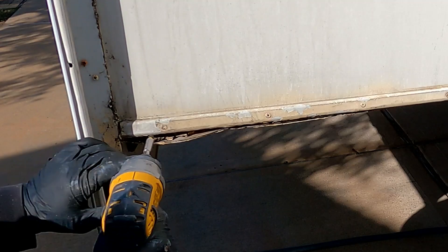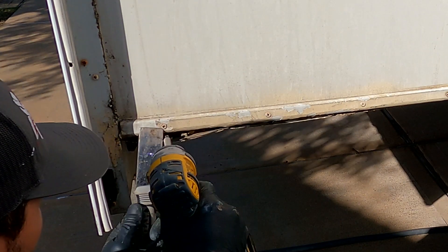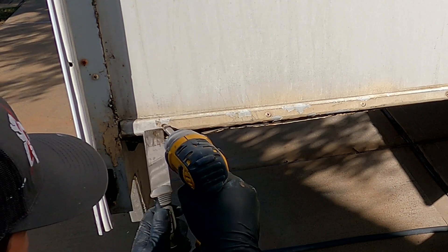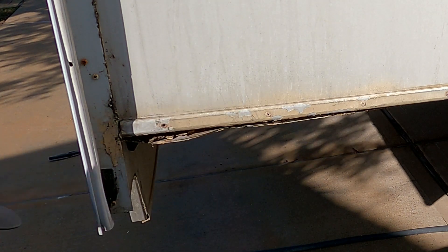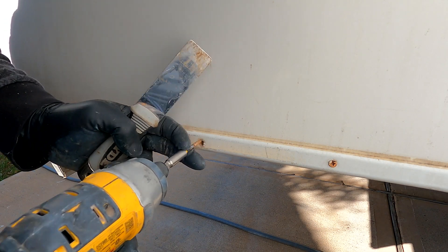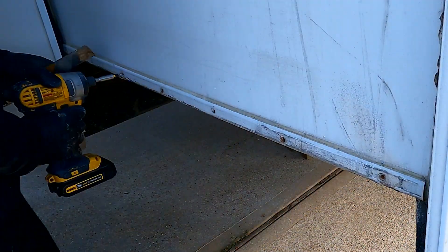First I removed the aluminum piece of the outside of the slide-out and removed the front fascia bottom piece to find out how the floor was attached to the walls. Then I removed this corner molding. Since the floor was rotten in this part, I had to use a spatula to pry the screws and be able to unscrew them. In the solid part of the wood it was easy to remove the screws. I did the same operation on both sides of the slide-out.